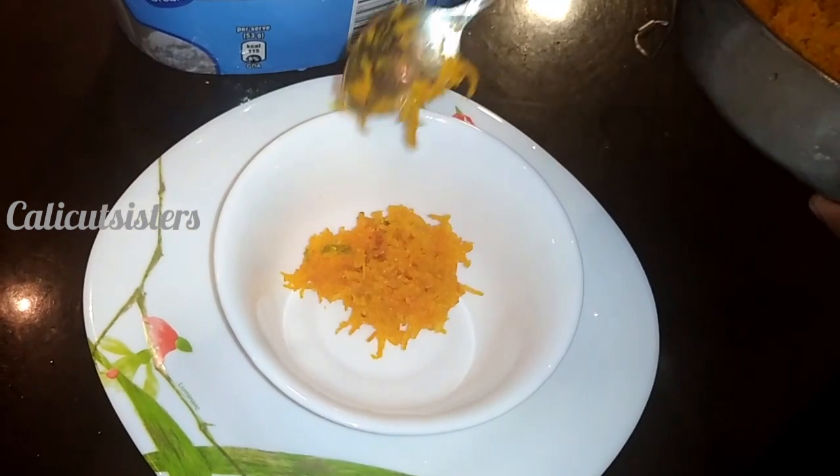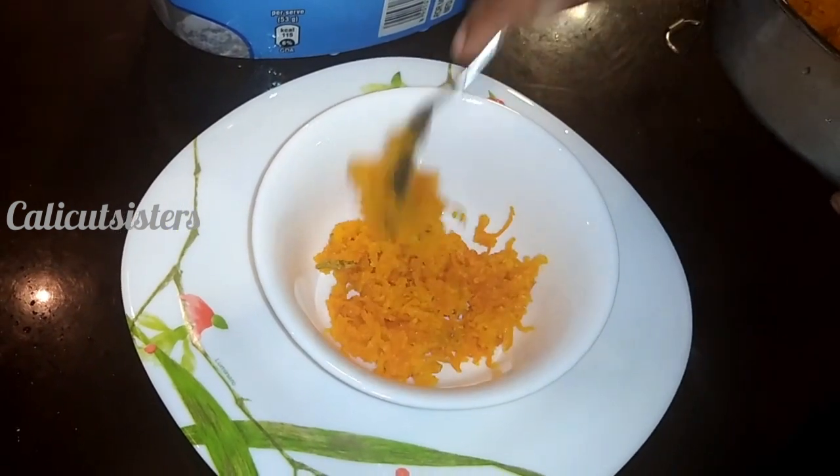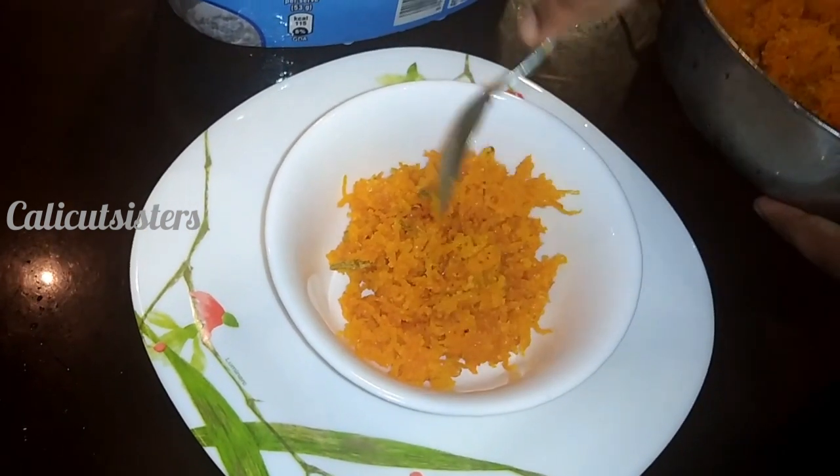I am going to add a highlighted combination of vanilla ice cream and butter squash ice cream. I am going to try your favorite combination.